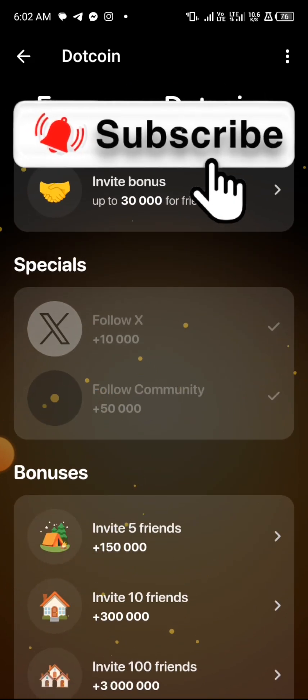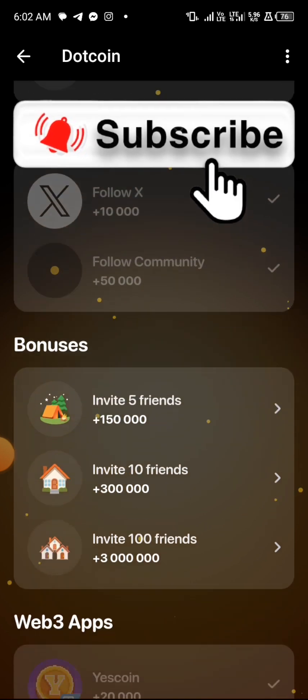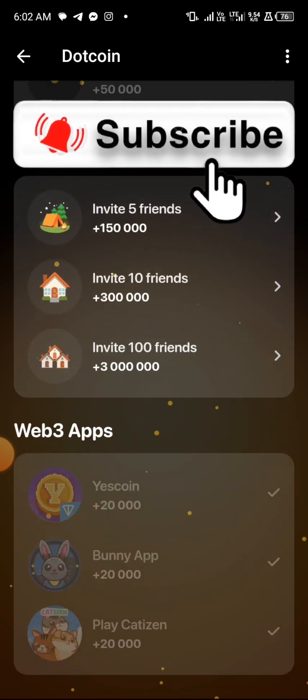In the Earn section you can see — if you follow them on Twitter you get ten thousand dot coin, follow their community on Telegram and you get fifty thousand dot coin. There are more and more tasks available for you as a new member.